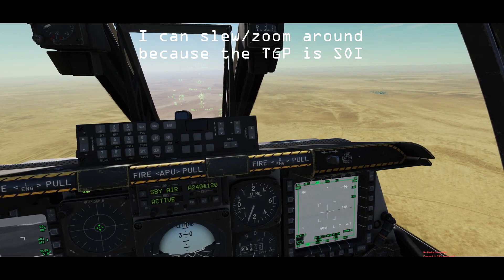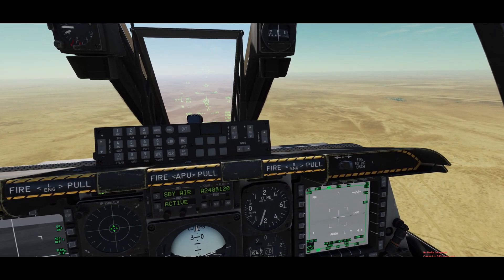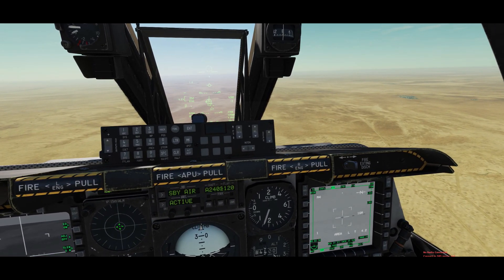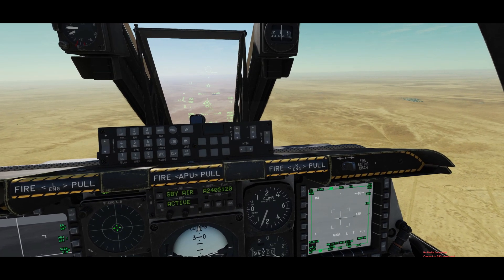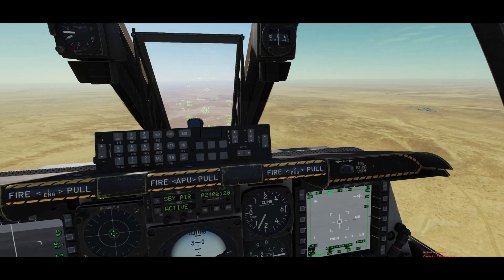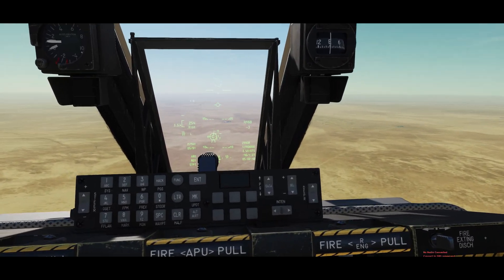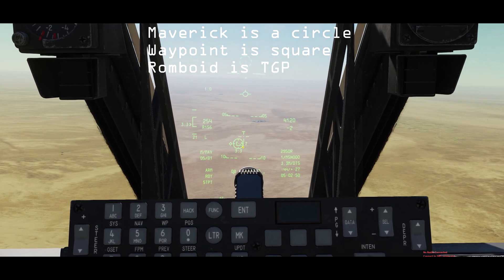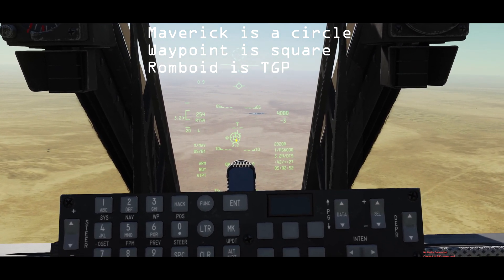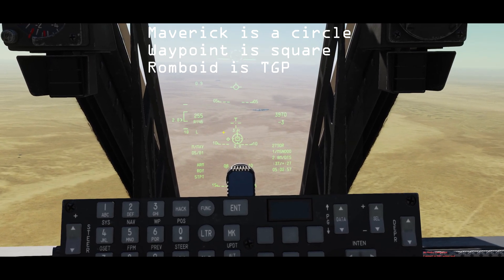What I did to zoom in with my targeting pod is to use DMS forward and aft — you can zoom in. Afterwards, what I want to do is generate a point track on this guy here. And after doing that, I want to create a new SPI because you can see that my Mavericks are pointing to the waypoint, which is my current SPI, and my track is over there.